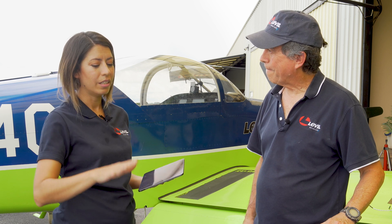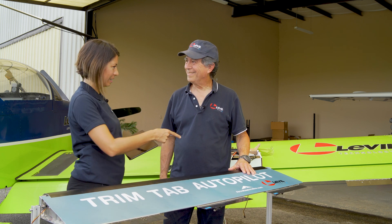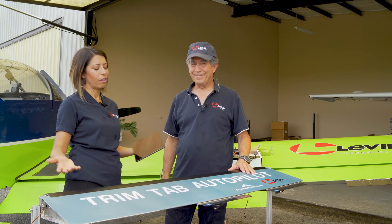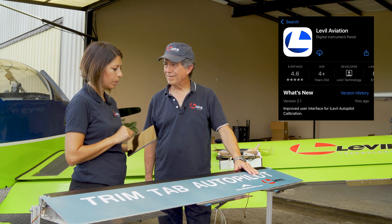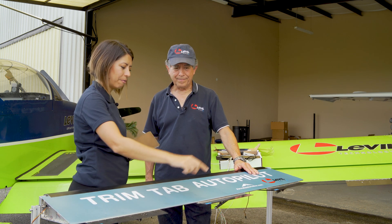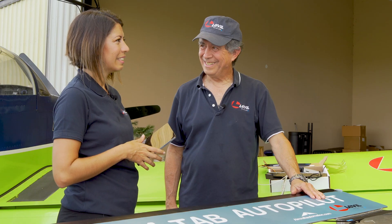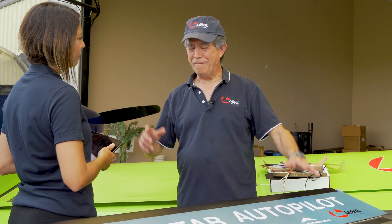So we explained about the trim tab — we have our location, we have our size — and now we need to configure the iLevel AP for the servo direction. Because if Ananda installed it on the left aileron but Ruben installed it on the right aileron, the servo direction changes. We need to tell that to the iLevel so it knows your configuration. You will need to download the iLevel Aviation app from the app store, have your trim tab installed and your iLevel installed, and that's it.